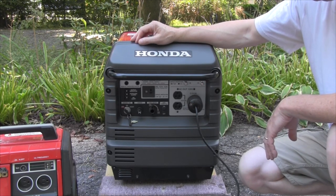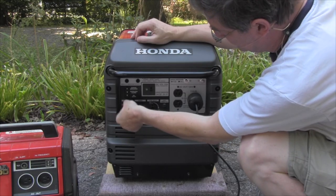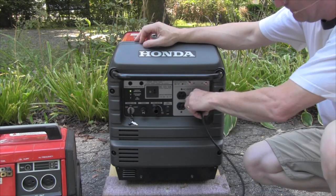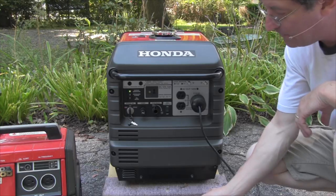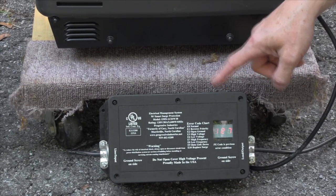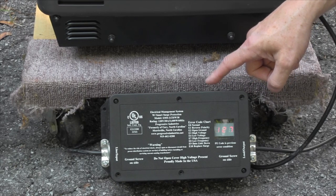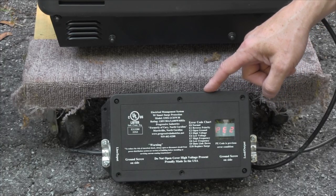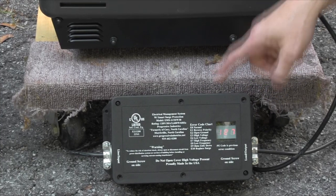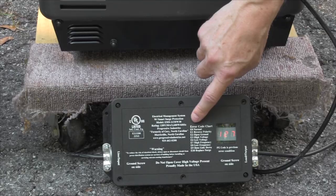So what we're going to do is go ahead and start this up and show you how to test for this. Right now I have a Progressive Industries EMS-30 surge protector which tests for all kinds of improper voltage conditions and will shut off power going to your RV and protect it. However, if you have one of these and you hook it onto any of these modern inverter generators, because they have a floating neutral, this will detect and shut off the power. So if you look at it right now, it's saying E-error 2. If we look at the chart here, it says open ground.